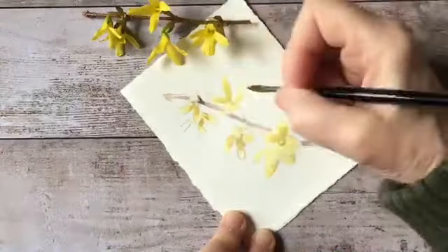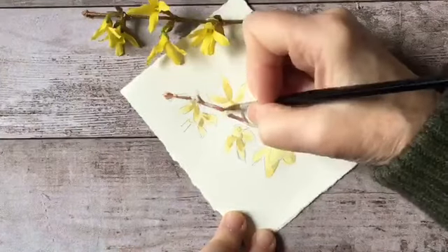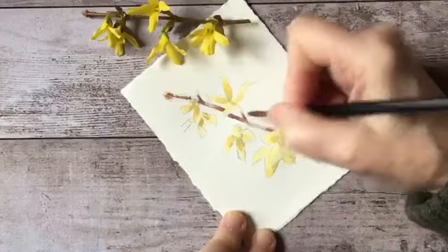You see I'm working all over the picture at the same time - I'm not getting caught up in working in any one particular area, and that's important because what you do in one area of the picture is going to affect the rest. You want to keep your hand moving across the page as your picture develops.